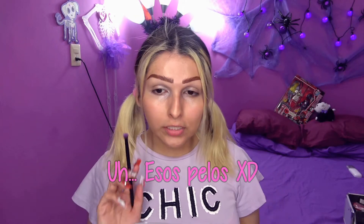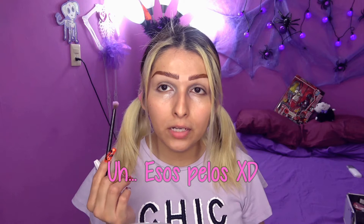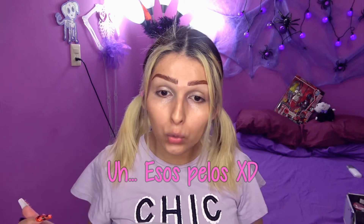Bueno, ya basta de bla bla bla. Comencemos con este video. Yo ya tengo primer en mis ojos, por eso se ve así medio blancuzco. Entonces voy a comenzar con el primer color de transición.